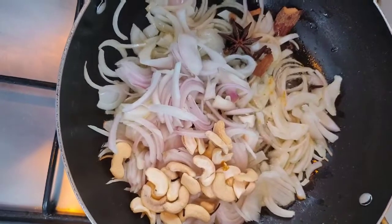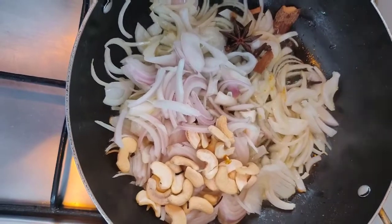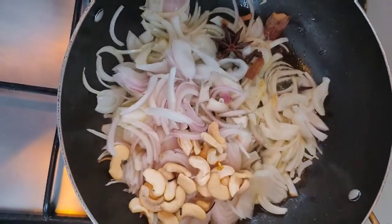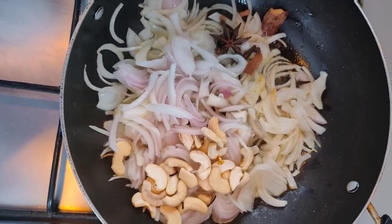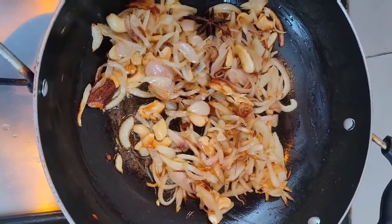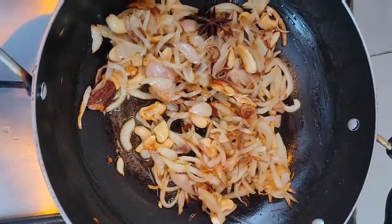Add 2 to 3 tablespoons of oil, 20 to 25 cashews, 3 onions and whole garam masala, and fry it till it becomes shallow brown. As you can see, it is done. Now, let it cool for some time and then we are going to grind it to a fine paste.